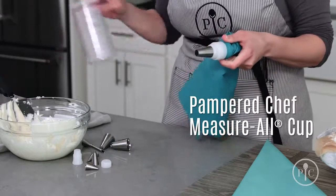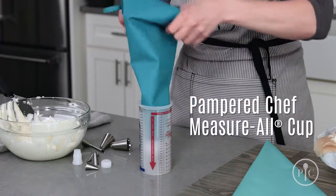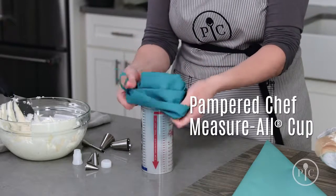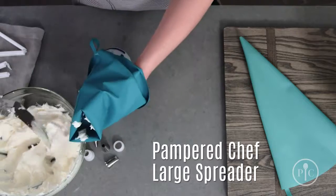Place your bag tipside down in a tall container to keep it upright. I like to use the measure-all cup. Fold the bag in half and fill it all the way to the fold. The large spreader is my favorite.